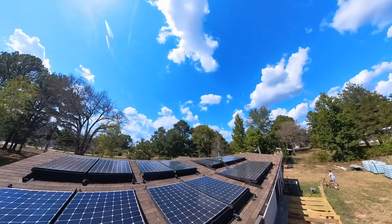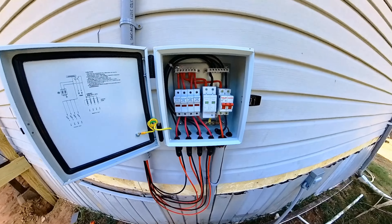Y'all asked for it, y'all got it — the cheapest 5,000 watt solar system, so easy you can do it yourself.